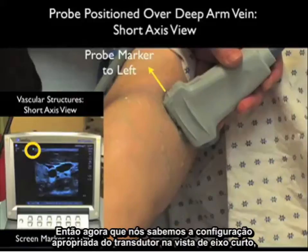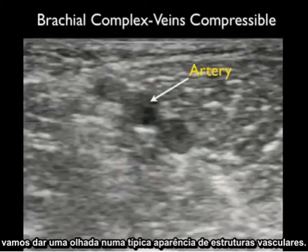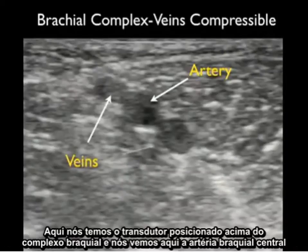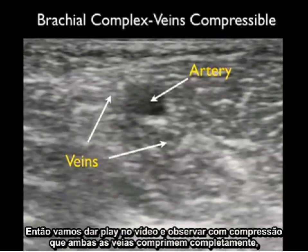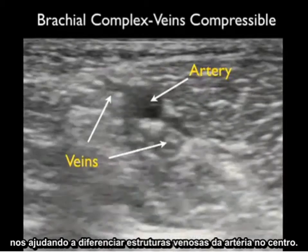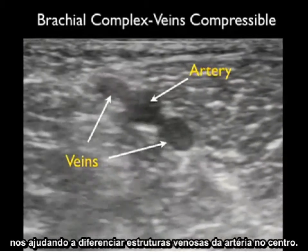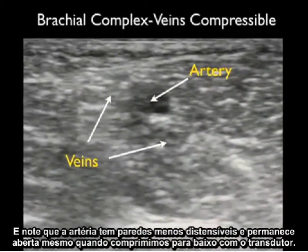Now that we know the proper configuration of the probe in short axis view, let's look at a typical appearance of vascular structures cut end-on. Here we have the probe positioned over the brachial complex and see the central brachial artery surrounded by two deep brachial veins. With compression, both veins compress completely, helping us differentiate them from the artery, which has less distensible walls and stays open even as we compress down with the probe.